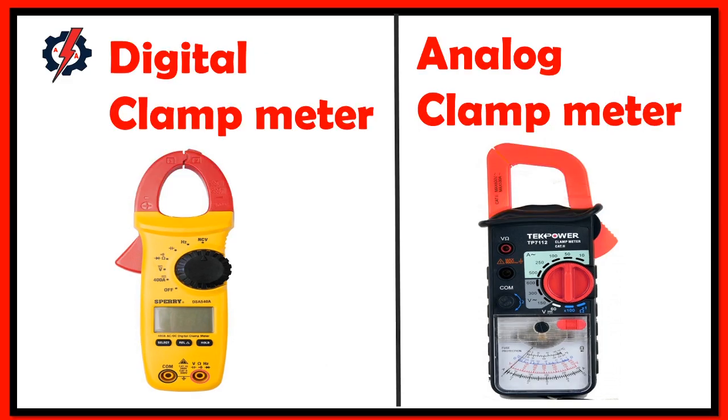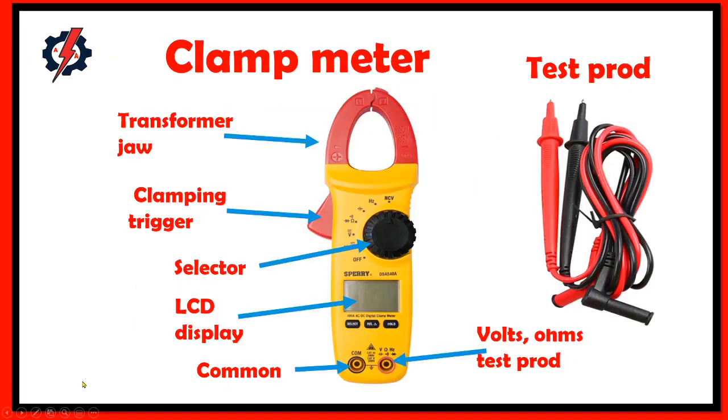We have two types of clamp meter: digital clamp meter and analog clamp meter. The parts of a clamp meter are: transformer jaw, clamping trigger, selector, LCD display, common test probe, and voltage and ohmmeter test probe.